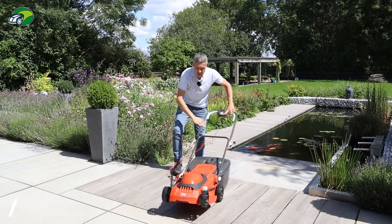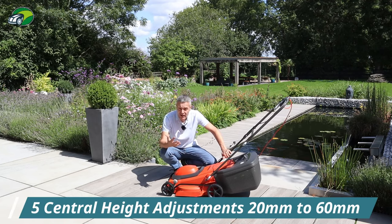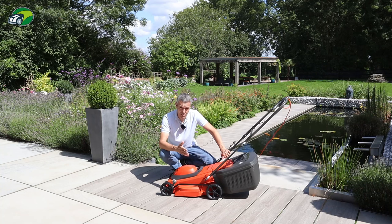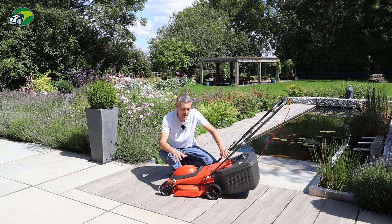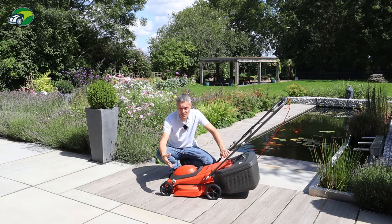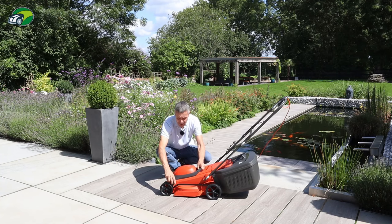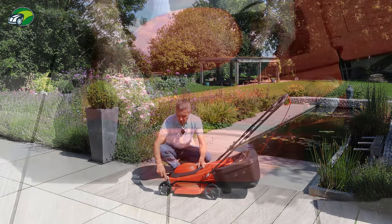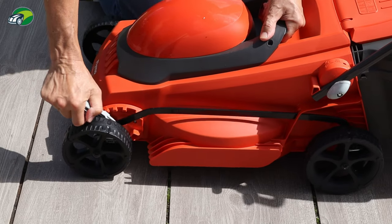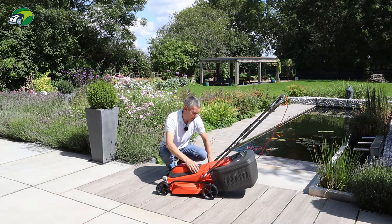Moving on to the height adjustments — you've got five height adjustments. While five might not sound a lot, the range is actually pretty good: from 20 millimetres to 60 millimetres. That 20 millimetre low cut is really nice and you don't see that on a lot of lawnmowers. Some people like a higher cut of 70 or 75mm — this only goes up to 60. The height adjustment is really easy to do: you simply use the lever to adjust all four wheels and it locks into position. We'll be testing later to make sure it doesn't bounce out and drop down to scalp the lawn.